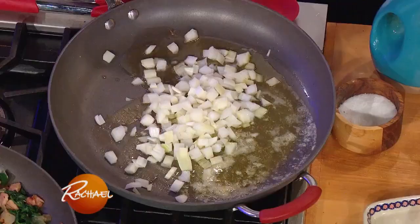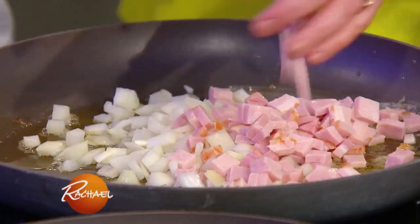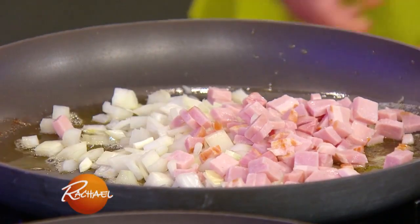We're gonna start with some onion. You want some ham in there too? Yeah, let it render out with it. Canadian bacon, ham — like I said, you can get as creative as you want.